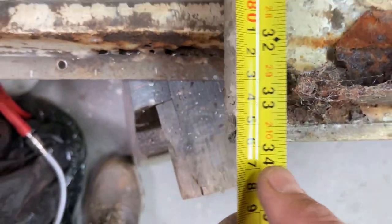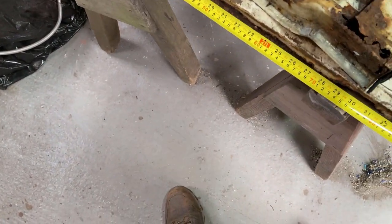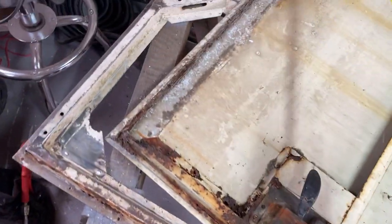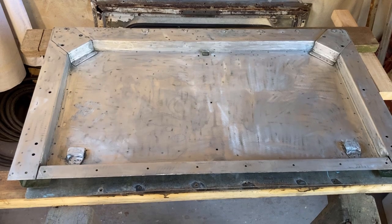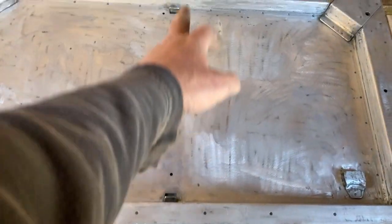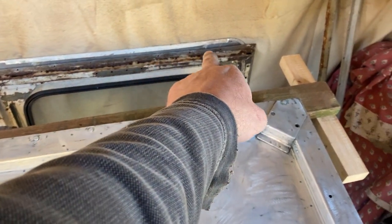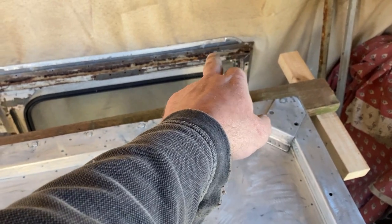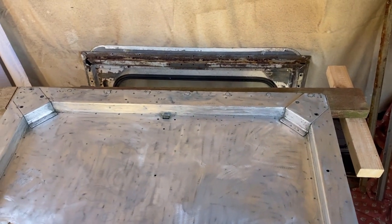Measuring up - just short of 34 and a quarter on one, and 35 on the other. I've stripped the lower tailgate off as best I can, removed the middle strut - I've ordered a new one of those - and I've ordered a section of that profile which looks to me to be exactly the same as the door frames. YRM do a 1.3 metre section, so I should be able to do that.